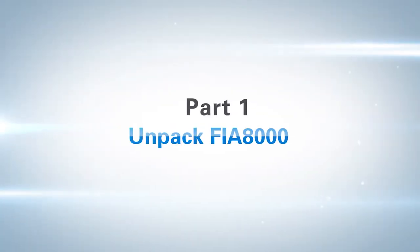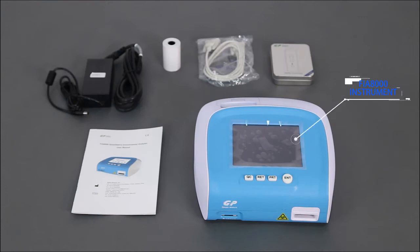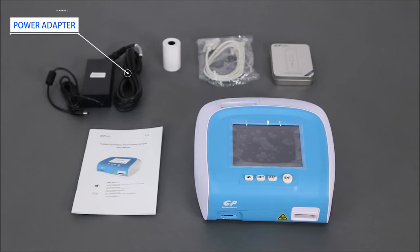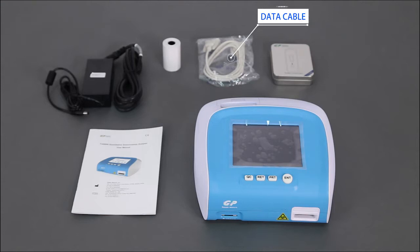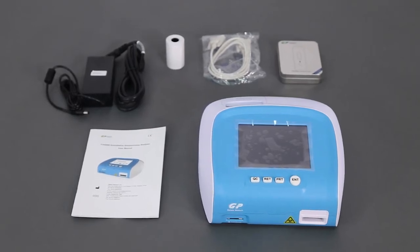Part 1: Unpack FIA 8000. The package includes the FIA 8000 instrument, a power adapter, a data cable, a QC card, a roll of printing paper, and a user manual. Please check the items according to the packing list.